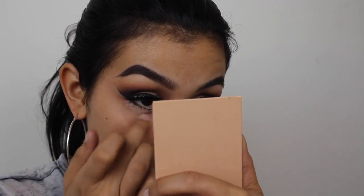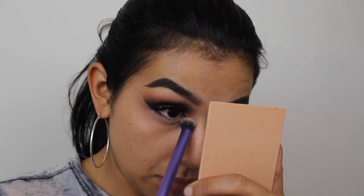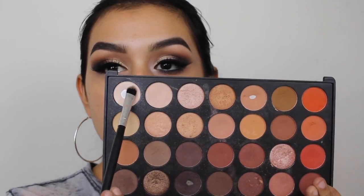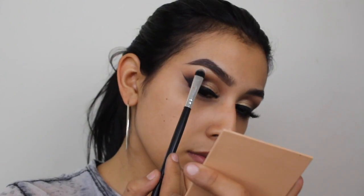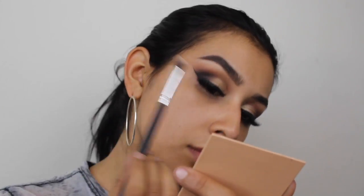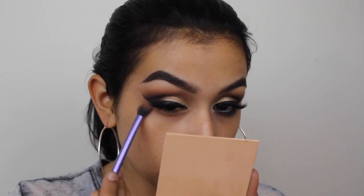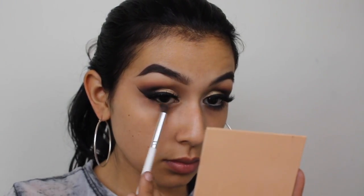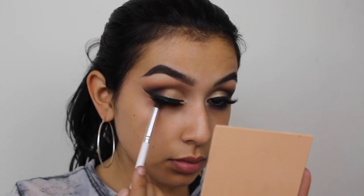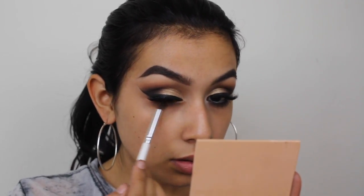The Essence eye primer is awesome — make sure you set it so it doesn't crease on you. Then I'm taking the lightest shade in the Morphe 35O palette to highlight my brow bone. For the lower lashes, I'm applying the same transition shades that we used on the crease and only a few of those brown eyeshadows — I don't want it to look too messy or too dark down there, which could bring my eyes down.